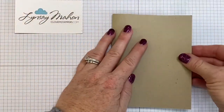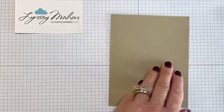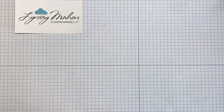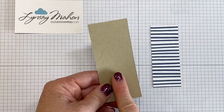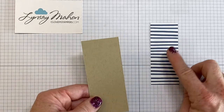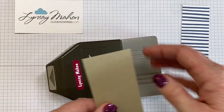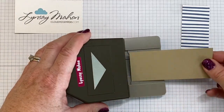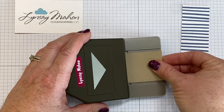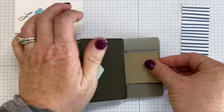Step one: bring in a crumb cake base. This is just our standard five and a half by eight and a half, folded in half, and we're going to set that aside. Next, we're bringing in two pieces of paper — one and three quarter inch by four inch crumb cake, and one and a half inch by four inch designer series paper. I brought in my triple banner flag punch. This isn't one of the sizes it channels, so you'll just have to eyeball it that it's even on both sides and give it a punch.